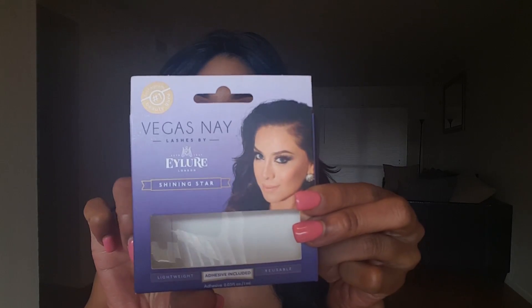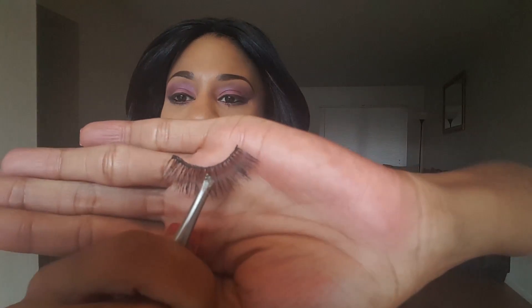I use Vegas Nay eyelashes by Allure, and this is in Shining Star. The rim is really thick — it's not a thin rim. These are reusable; I've used these ones about three times already. I also use Cocoa Lashes, and you can get both of these online or at Ulta or Sephora.